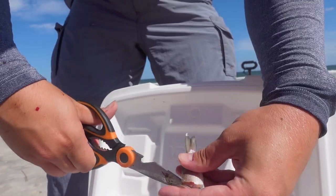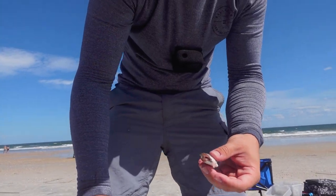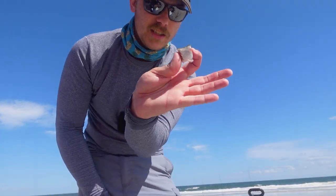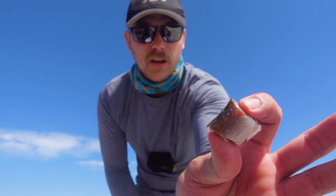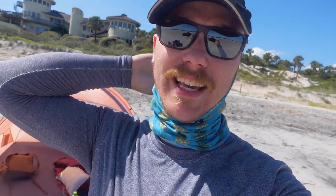We have one vacuum sealer specifically for bait and another for food — chicken, steak, all that. That's all the bait I'm using right there on a little one-ought hook. That's one of three for me, so hopefully I get another one.